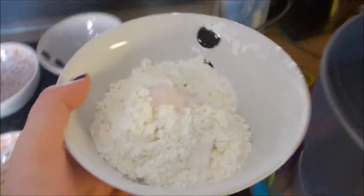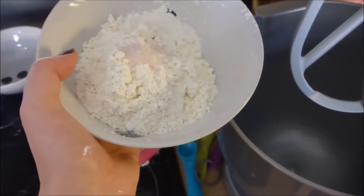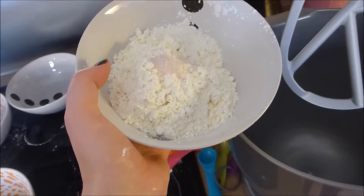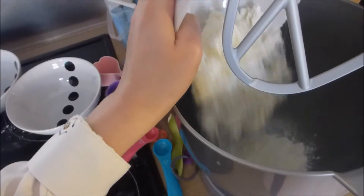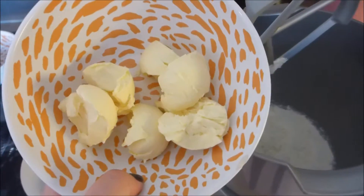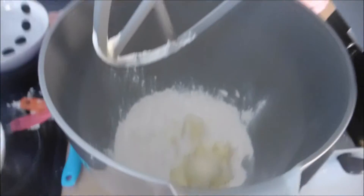First, you're going to measure out the ingredients for the crust. The first thing is one and a quarter cups of gluten-free flour, and a fourth of a teaspoon of salt. Then we're going to take six tablespoons of cold vegan or milk-free butter and pop it in.